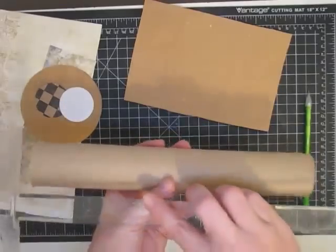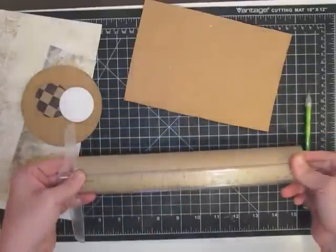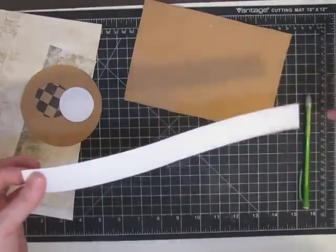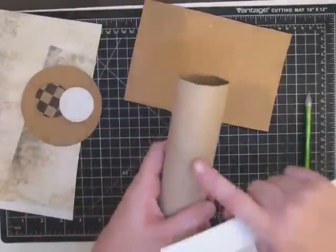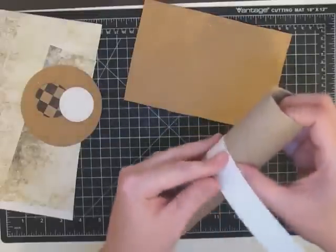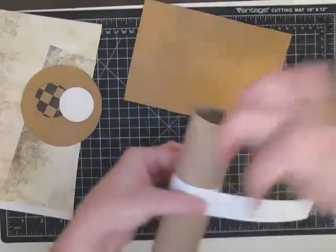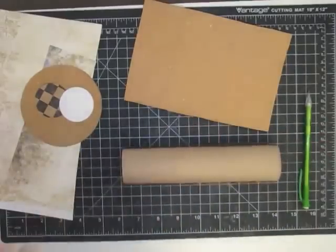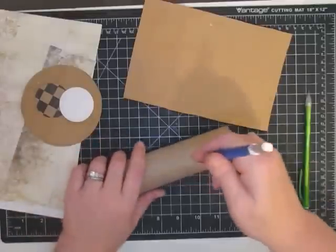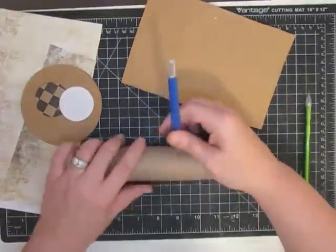I took the whole paper towel roll and put my ruler right to the edge, marking it every two and a half inches — that got me four pieces out of the roll. I took a strip of white paper that was one inch wide, cut on my paper trimmer so it was good and straight. Everywhere I had a two-and-a-half inch mark, I lined the paper up, wrapped it around so it was even, and traced around it to get a perfectly straight cutting line.